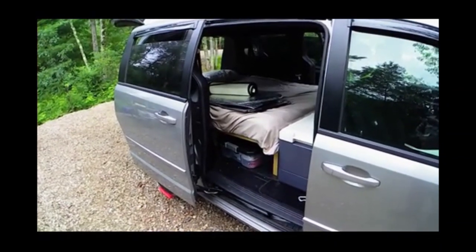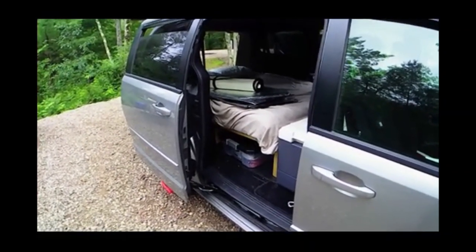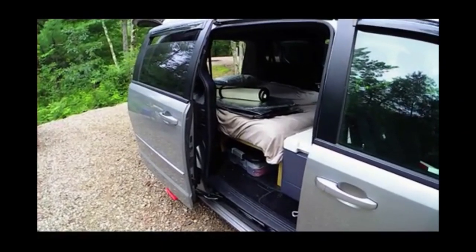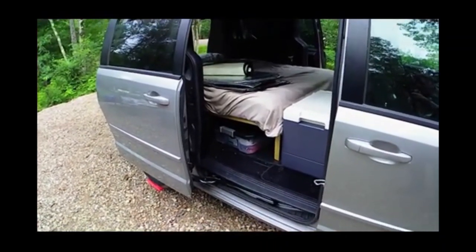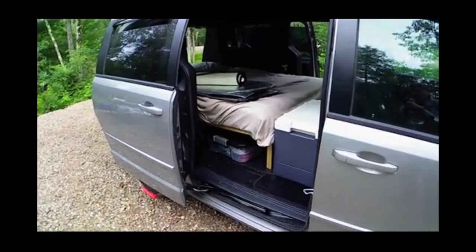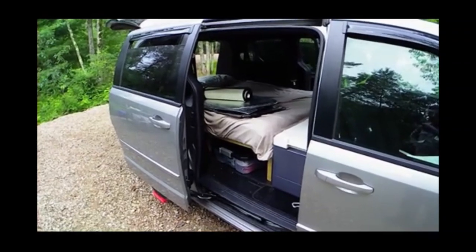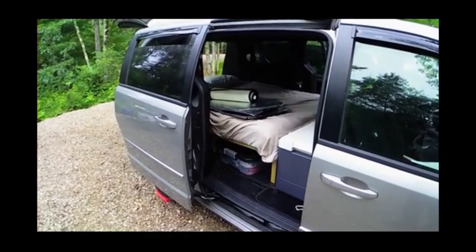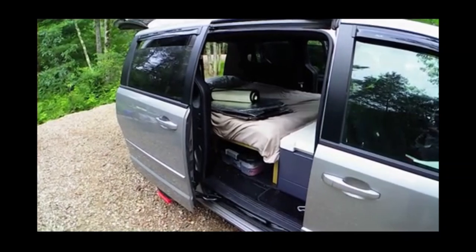Under the bed you can see a tote with miscellaneous camping supplies. Just barely visible behind that tote is the leg for the fixed part of the bed frame. The front leg detaches, and with it removed the platform is hinged in two places, forming a Z-shape that folds back into a couch or futon frame.